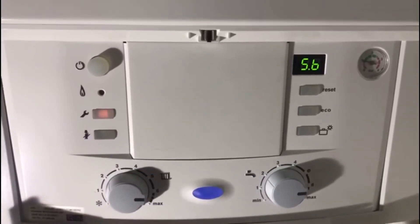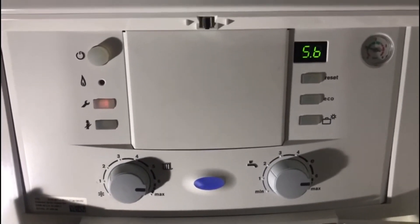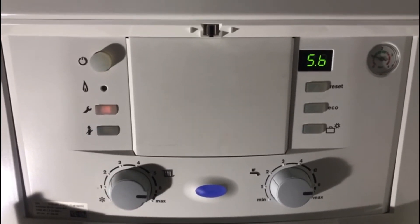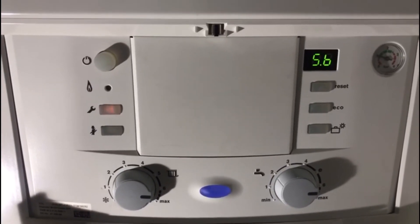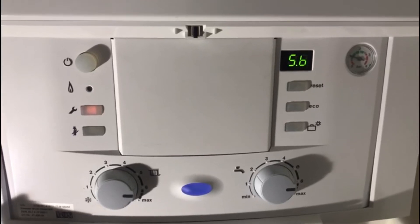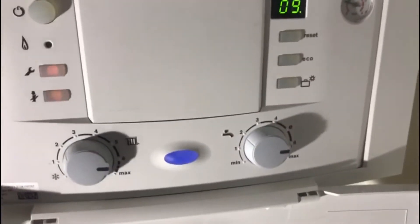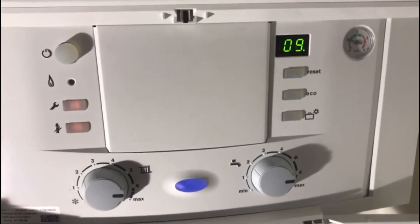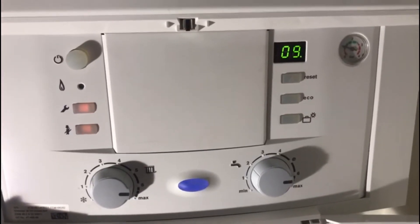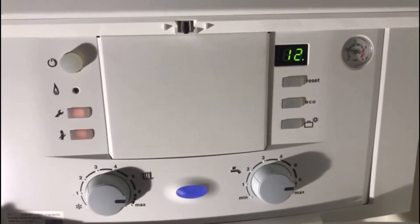Next we've got service function 5B, which is your fan overrun time. This is quite an important one. It's a fault that can show up as a lot of EA faults. EA faults can be caused by a host of different things: a blocked siphon, faulty electrodes, a gassy mixture, or a sticking bearing plate. This is one solution — it essentially dries out your bearing plate. It's factory set at 03, which is 30 seconds. Mine is set at 09, which is 90 seconds. The values represent seconds: 04 is 40 seconds, and so on.